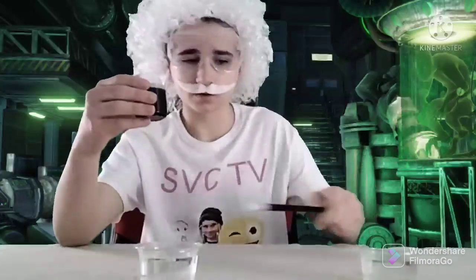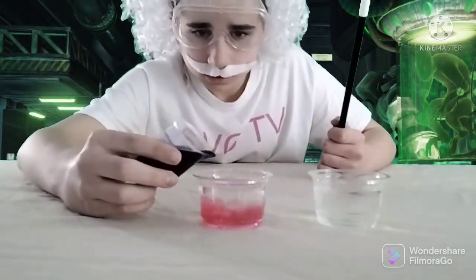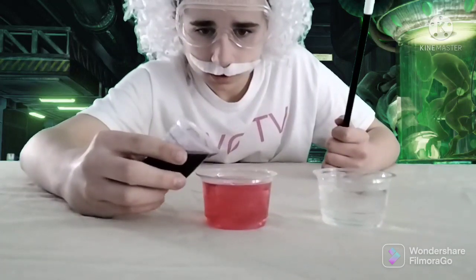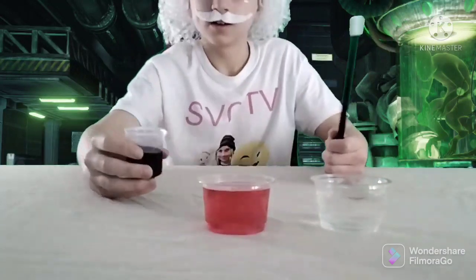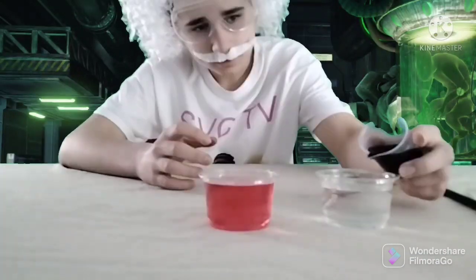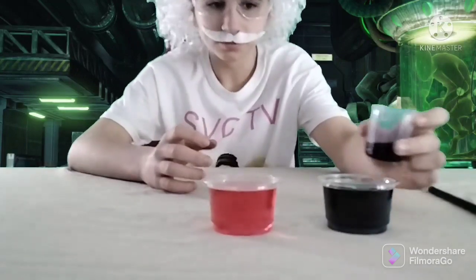Now I'm going to pour some pretty Montgomery juice into these containers. Let's see what they do. And voila, it turns red. And voila, blue. Montgomery juice.